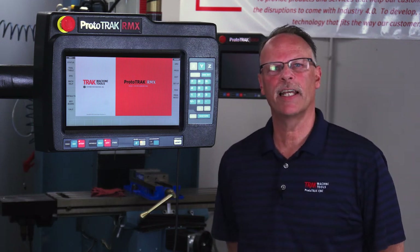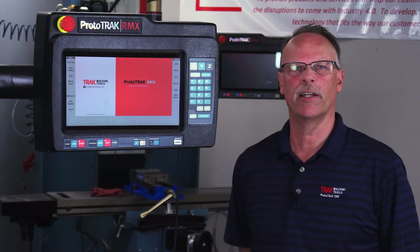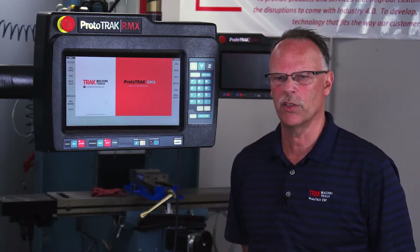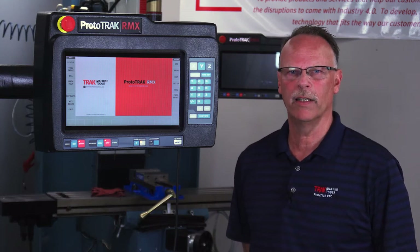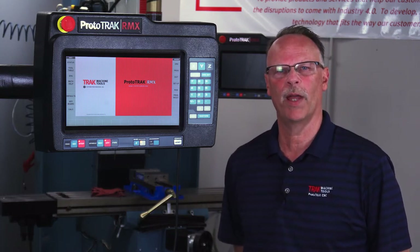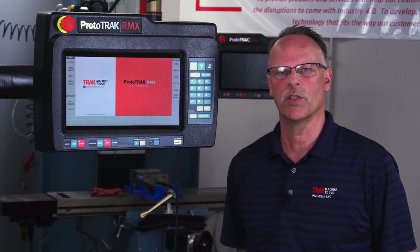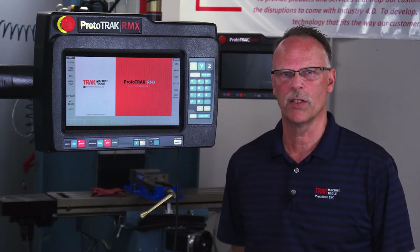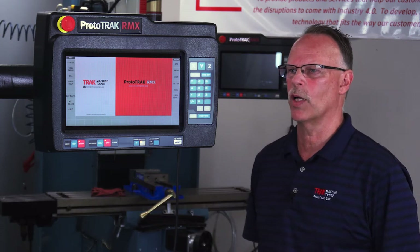Hey everybody, it's Tracking Pat. In today's video we're going to cover a new event type that we've recently added to the Prototrack RMX, and it's called helical drilling. Although we've had helical milling in the controls over the past, and of course we have helical entry now as one of the options in our new pocketing routines, we've also added it to a drilling routine which allows you to do a couple of things.